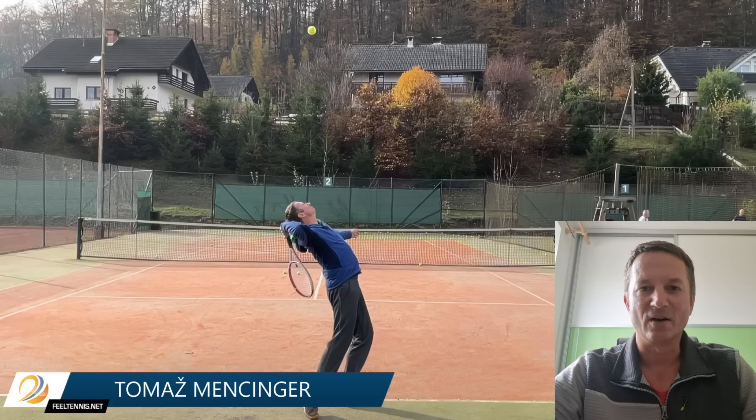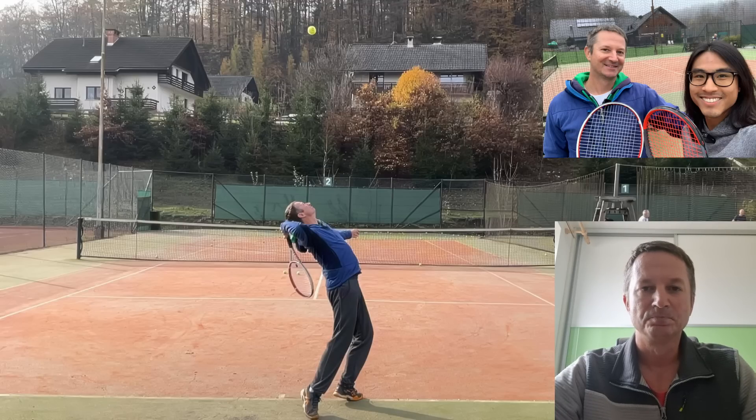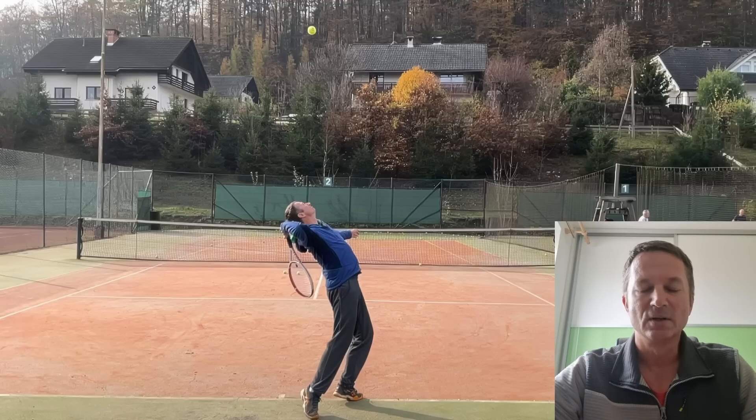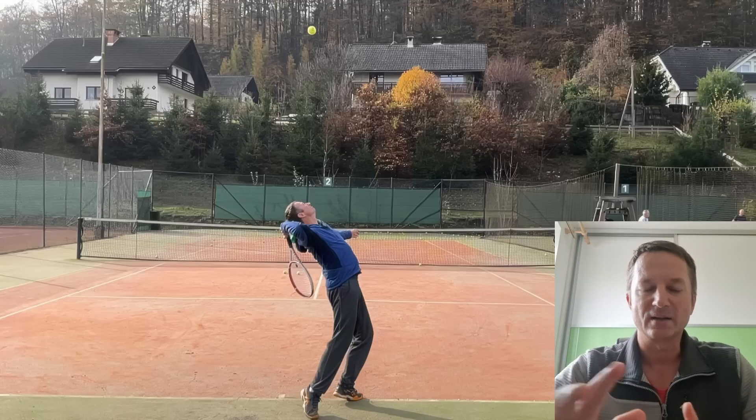Hey, Thomas from Fuel Tennis. In today's video, I'm going to show you one clip from a video analysis I did on the court with my student Christian, whom I'd like to thank for letting me use the clip. We discussed the key condition for hitting a topspin serve. I see this problem many times when players send me videos asking why they struggle with the topspin serve.